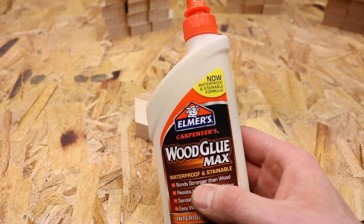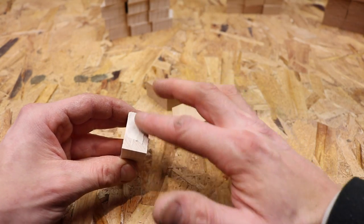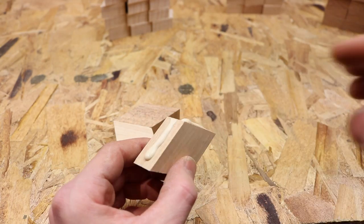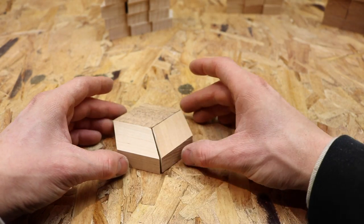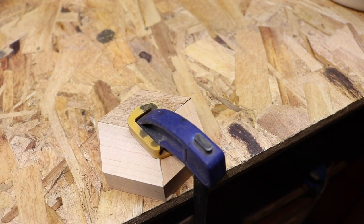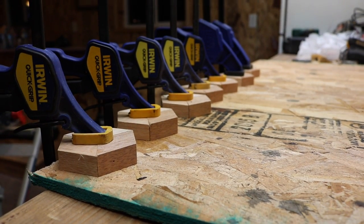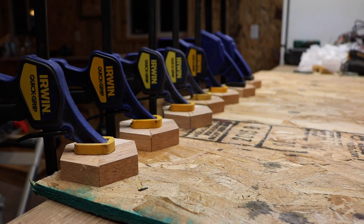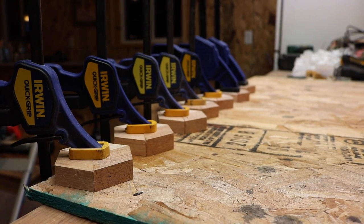So now we'll take our wood glue and do it with the rest of them. After about 15 minutes our pieces should be ready and we'll go ahead and start the next part of our project.